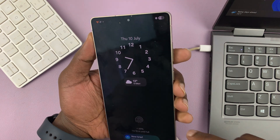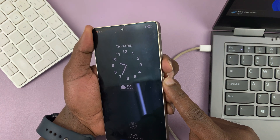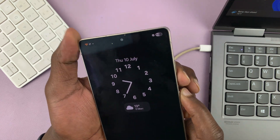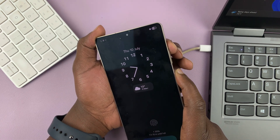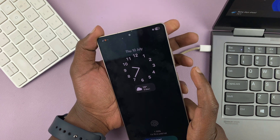Once you have your cable connected, what you need to do is long-press the power and volume down buttons until the phone goes off. And as soon as it goes off, you want to quickly switch to volume up and then continue long-pressing. Then once the Samsung logo appears, you can let go of the power button and continue holding the volume up button.